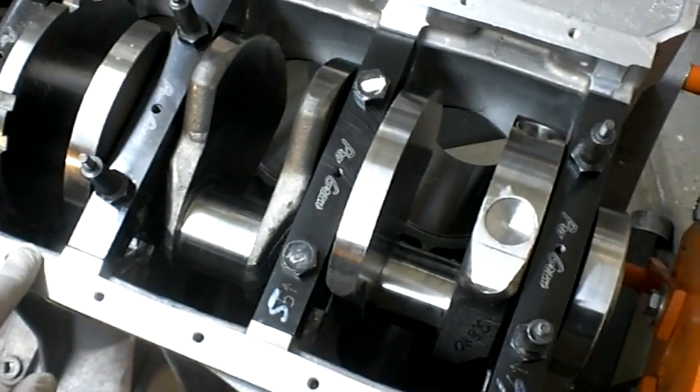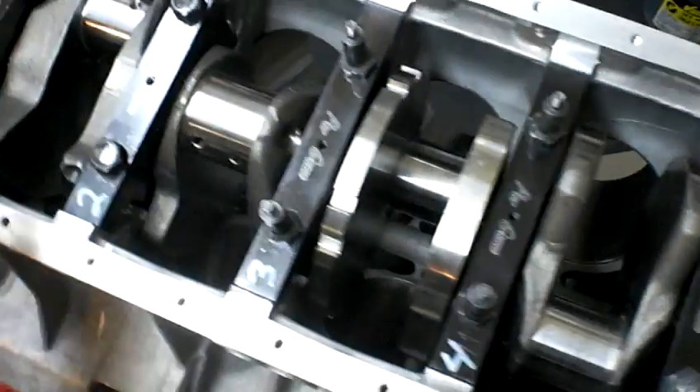The head was sourced from Greg Goode, and the intake manifold for the supercharger as well.